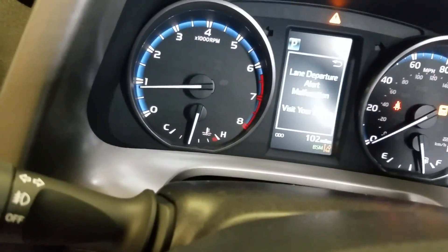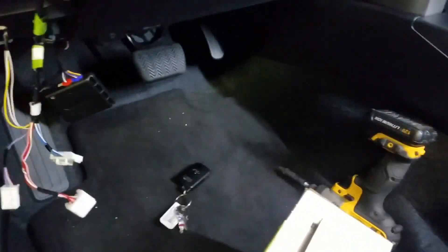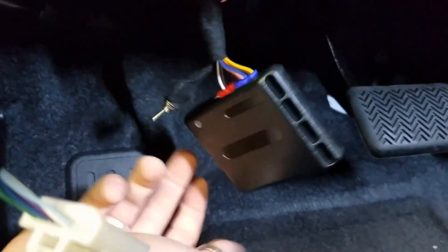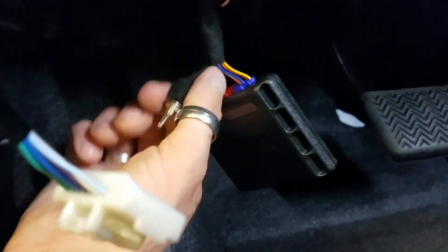I'll show you the tach real quick — we're running. I got a lane departure alert malfunction because I have it unplugged right here. When you plug it back in it'll go away. Just use the provided zip ties with the kit — there's a spot right up in here to zip tie it to. You can extend the safety switch if you want. Some guys drill a hole in the dash, which I don't really recommend. If you zip tie it here and you know where it's at, all you have to do is reach up and flip it.